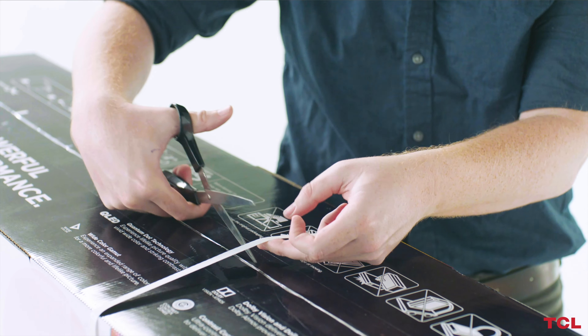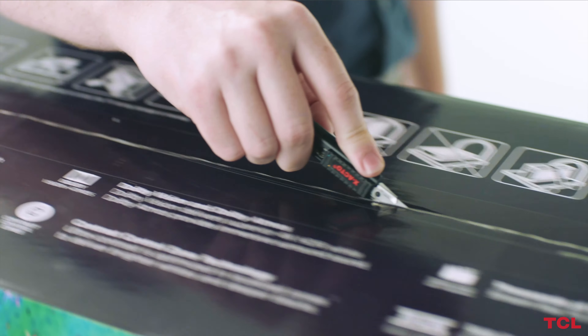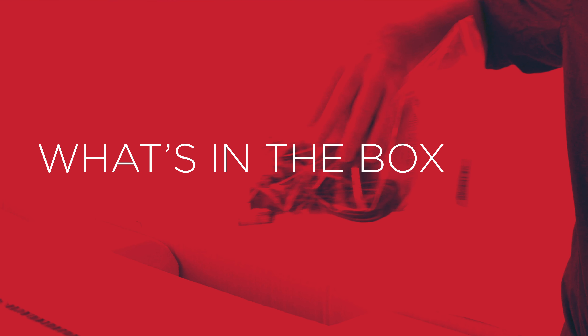To open your new TV, use scissors to cut away the safety straps, then open up the top with a box cutter. Look inside the box for the TV stands and the accessory bag. The following accessories are included with the TCL 5 Series.